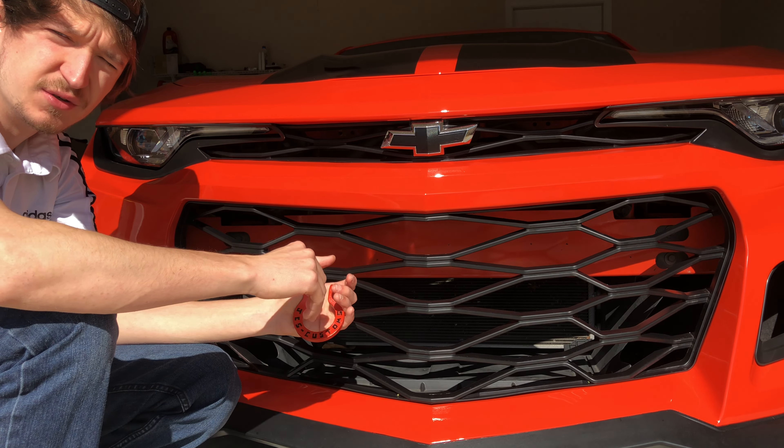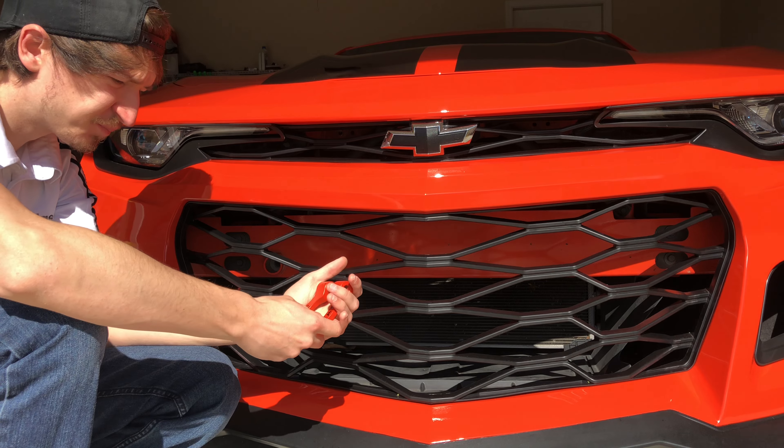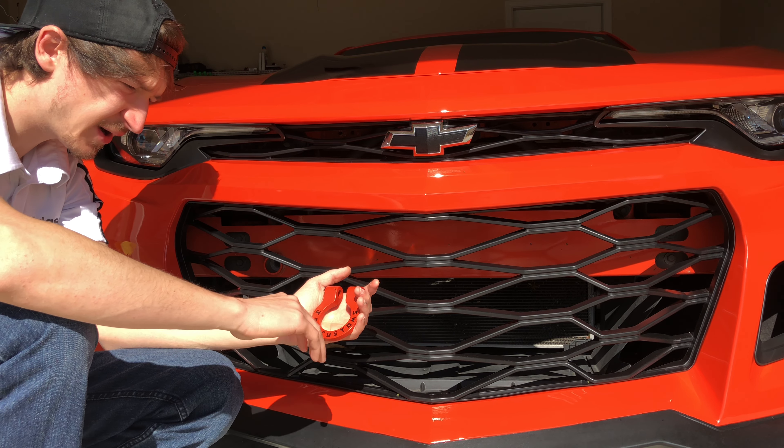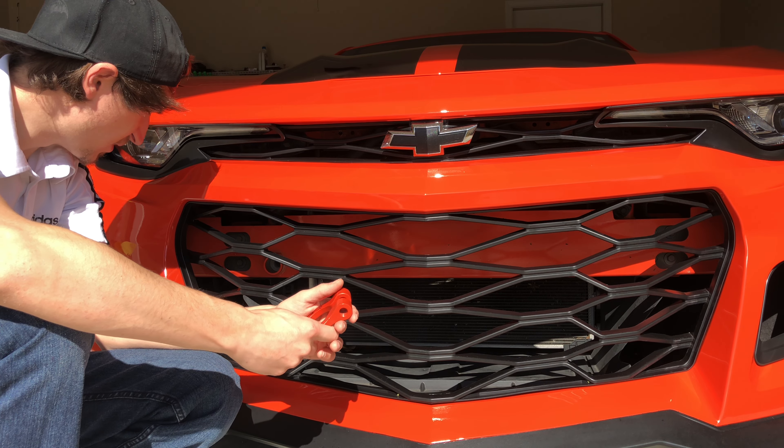We did one side of the tow hook and only did one side, so when you turn it around I can do the other side and just have the orange. I think it turned out great — it's got my YouTube name on it, and I'll probably put it on for car shows and stuff.